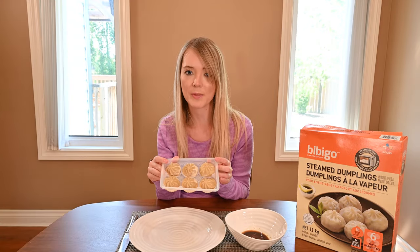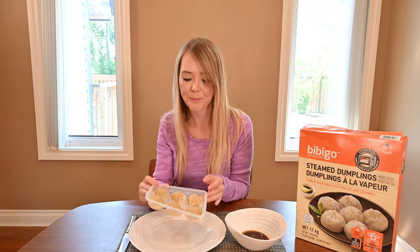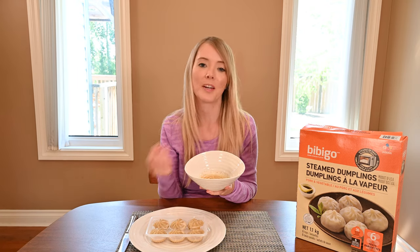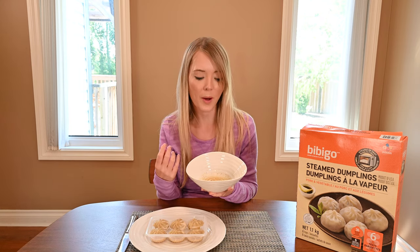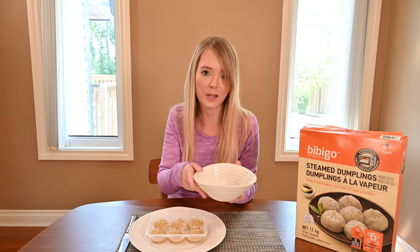These are what my dumplings look like after they've been microwaved and removed from the packaging. This is the sauce packet that comes with the dumplings. To prepare the sauce packet, I just run it under some warm water because the dumplings are frozen, and so is the sauce. It's cold, so I like to warm up my sauce by running it under warm water, and then I just put it in a bowl.